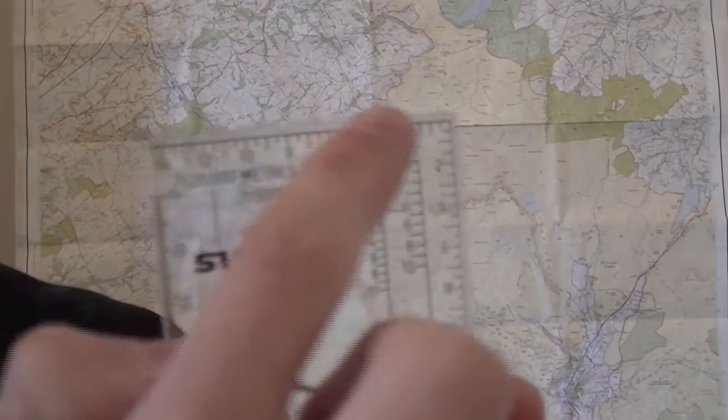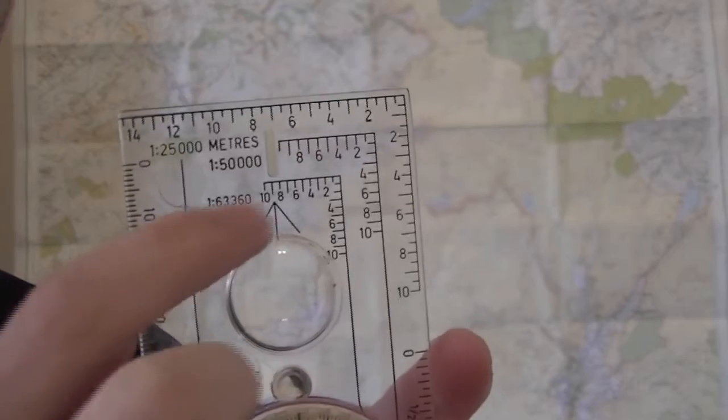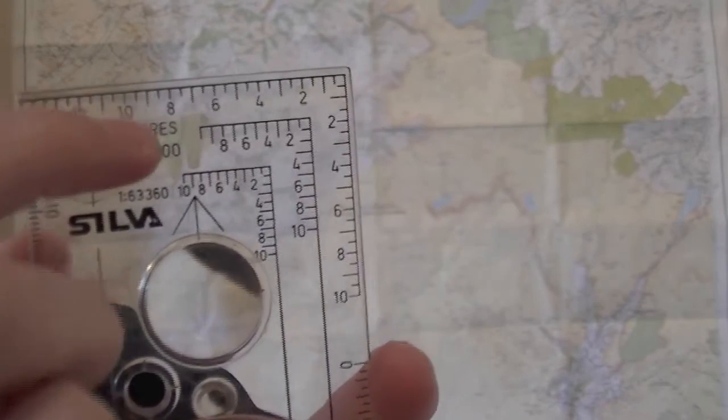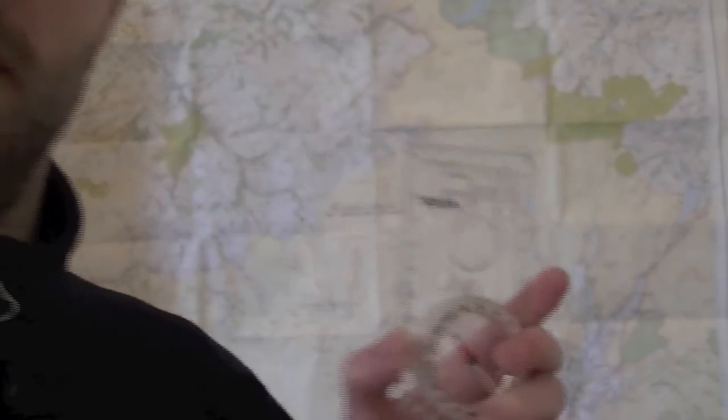The reason I've got this compass here is because on a compass you'll see the numbers go backwards along the top and down — we call this a Romer chart. The top one is the 1 to 25,000 and the one below it is 1 to 50,000, so you can see that from zero to one is the length of the squares on the map. We can put the corner of our compass on it and use that to take our grid reference — but that's for a later stage.